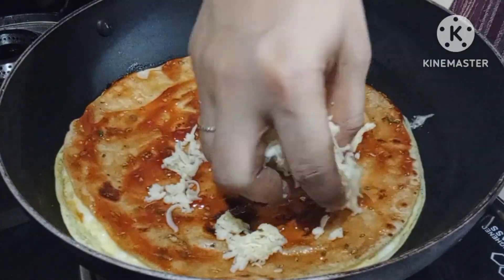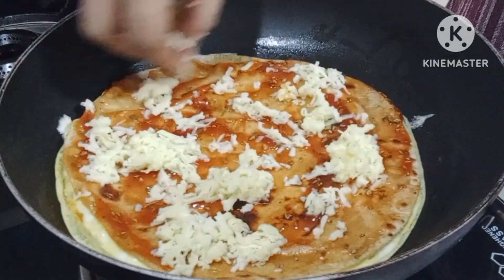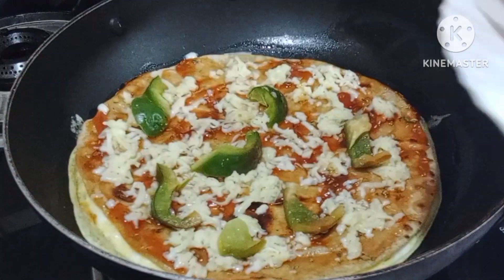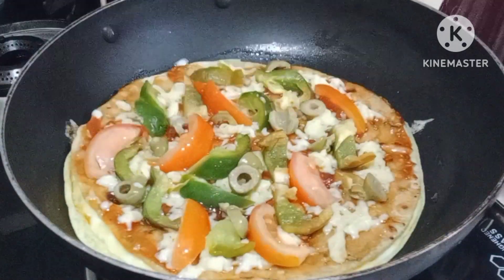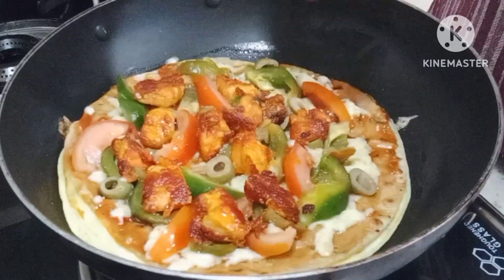Let's get started in this video. This is a pizza recipe for our videos. If you like this video, please like and share it with us.